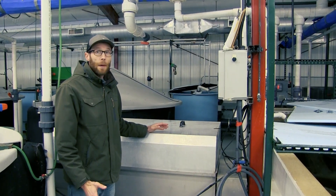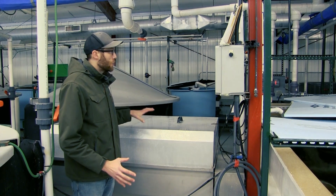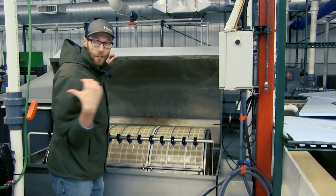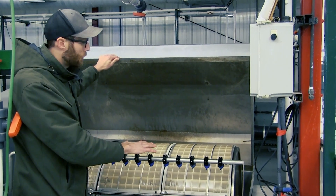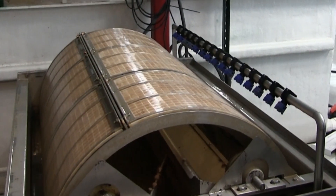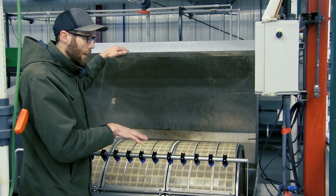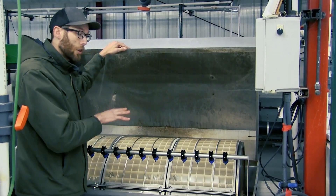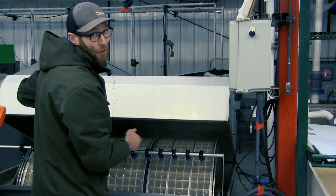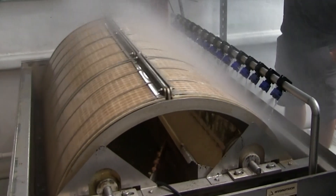One of the most important aspects of a recirculating system is solids removal, and one great way of removing solids is using drum filtration. These drum filters are designed so that any of the water coming out of these tanks will pass over the screen of this drum filter and over a fine mesh on the outside of it. As that water passes through, any solids larger than the mesh size will collect on that screen. When the screen collects enough solids where flow slows, this will automatically spray those solids into an effluent stream, removing them from the system so that they don't build up and become harmful for the fish.